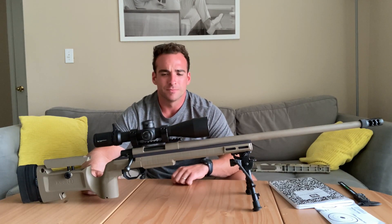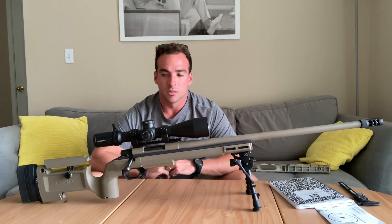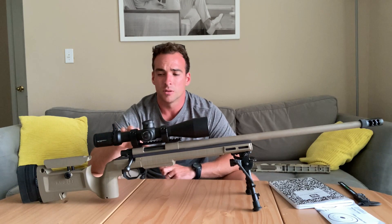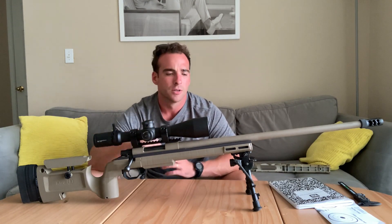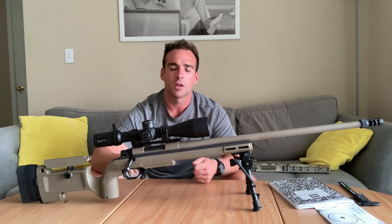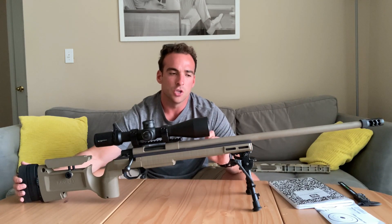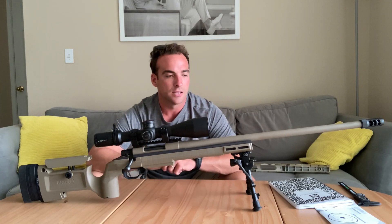I think he was running a Kahles or something expensive — a great scope — but for a realistic budget, the Vortex Strike Eagle is a super solid budget optic. I think it's one of the best for the price. I've been using the Arken optics and I'm going to do a video on that, but the Vortex Strike Eagle is probably one of the best value scopes in its price range, hands down. It's a fantastic scope, good glass, it has all the features you need to get started. Is it the end-all be-all? No — same thing with this rifle — but this whole setup is good enough to get you going and make you feel comfortable behind the gun. You trust your equipment, you know this gun is going to have repeatable accuracy, the optic is going to have repeatable tracking, and they won't fail you.